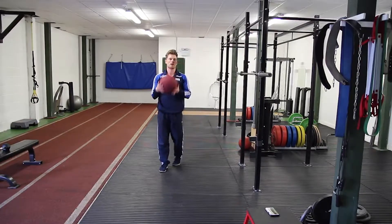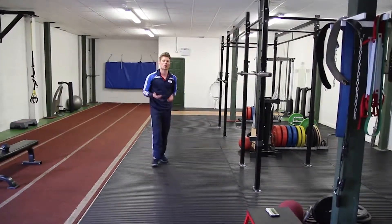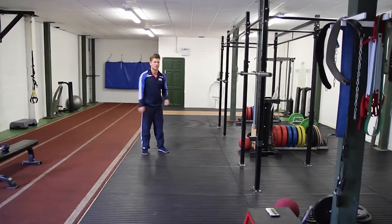If you don't have access to a med ball, you can use a battle rope. Try to use a very heavy battle rope if at all possible, slamming that as hard as you can.